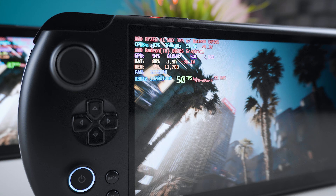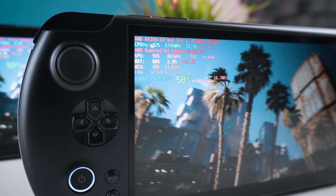Both handhelds you're seeing here are GPD Win 5s. They have the same chassis, same cooling, same 32GB memory configuration. The only important difference is the APU: AI Max 385 versus AI Max Plus 395.